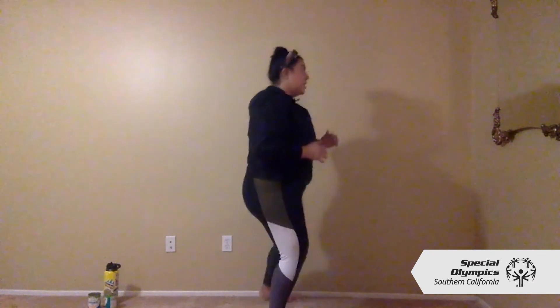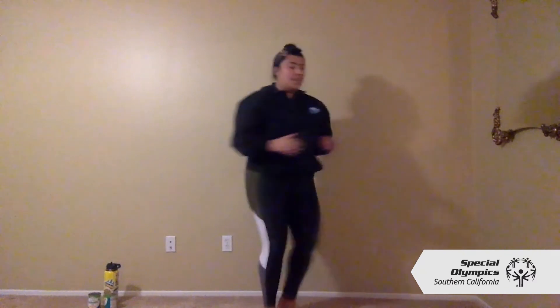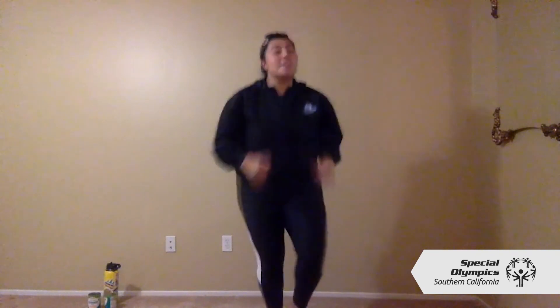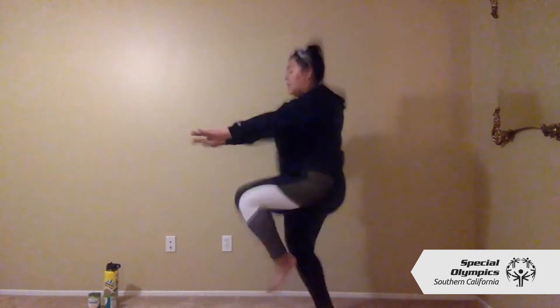Put your arms out in front. Or if you want something a little bit easier we can do some side steps just like this. I'm going to stick to that medium pace — do what feels best for you. Good job, we have 20 more seconds, you guys are doing amazing so far, keep it up!